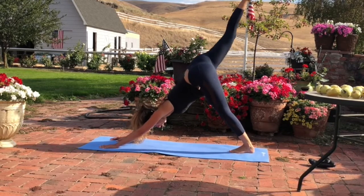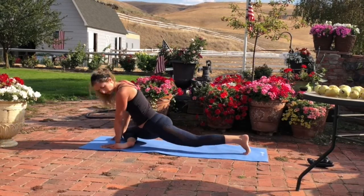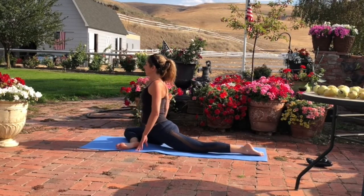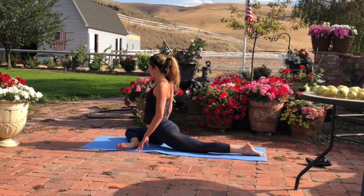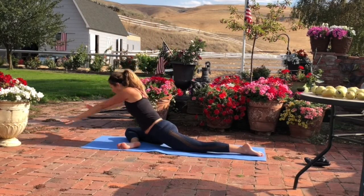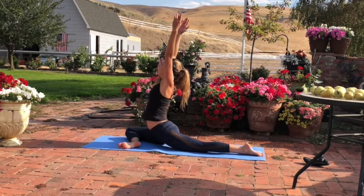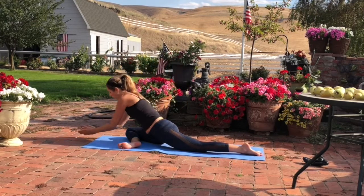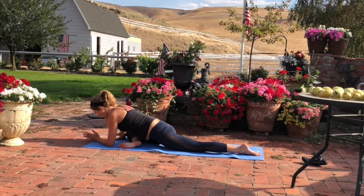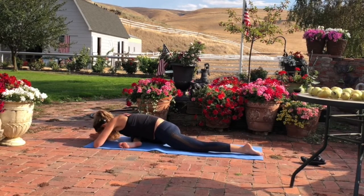Inhale, lift the right leg up. Exhale, bring your right knee toward your right wrist, your right ankle toward your left wrist — pigeon pose. If your right hip doesn't come to the ground, you can place a blanket or pillow under your hip. Look back at your back foot and make sure your toes point straight back. Press all toes down into the floor. Square your hips to the front of the mat. Then take a deep breath in. Exhale, surrender and fold forward. You can come down to your forearms, turning your palms up towards the sky. Drop your head. Drop your mind.